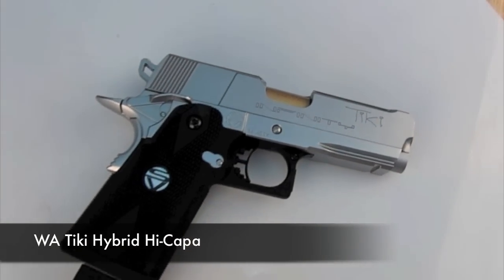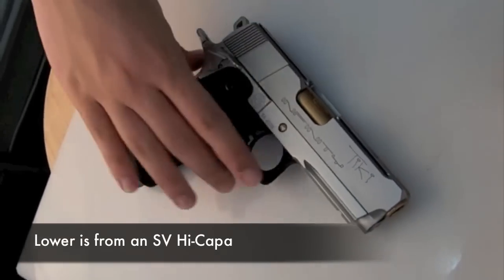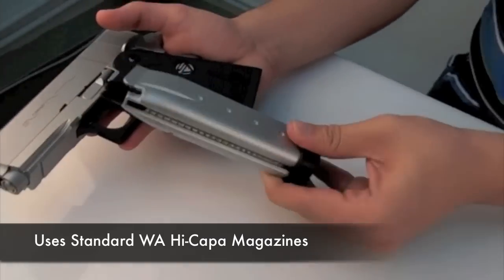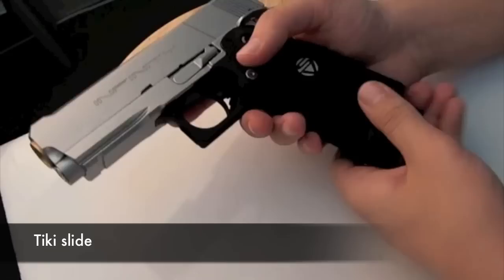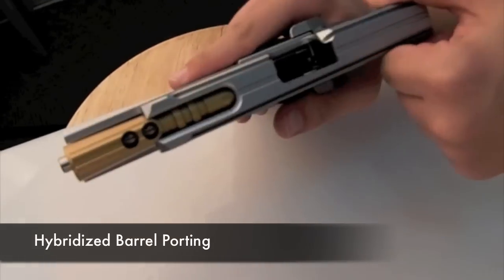The WA Tiki Hybrid Hi-Kappa. It has the lower frame of an SV Hi-Kappa, and it accepts standard WA Hi-Kappa magazines. On the upper, we have a Tiki slide with a hybrid barrel and porting.